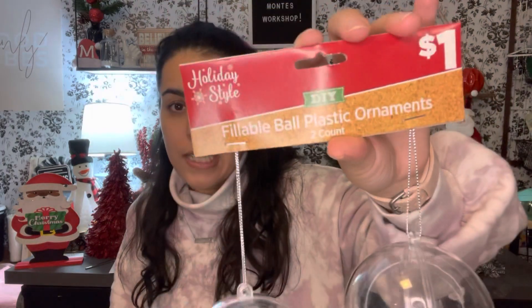My last item for this haul: DIY fillable ball plastic ornaments — I thought they were so cute and they were two for a dollar! Let me take off the sticker so you can see — you just open it up like that and fill it with whatever you want. I'll probably use super clear tape to reinforce it if you're filling it up a lot. I got a few of these because I have some DIYs I want to do.